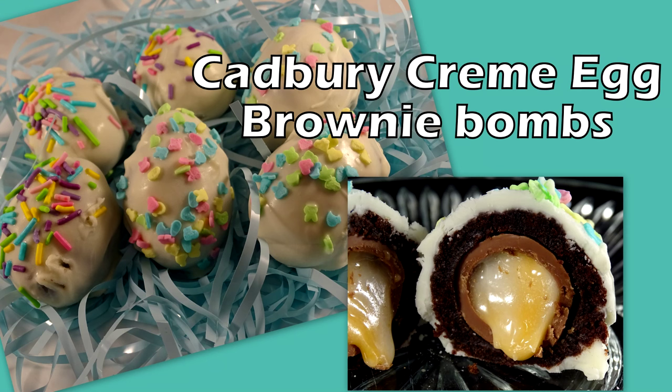Found this one while cruising Pinterest for some Easter ideas: Cadbury Creme Egg Brownie Bombs.